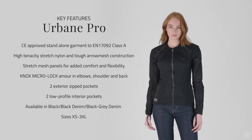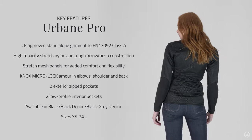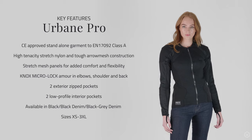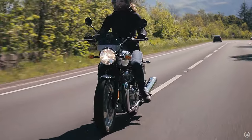The first thing to get your head around is that it's not a jacket — it's an armoured shirt. The Urban Pro shirt manages to keep all of the benefits of our armoured shirts, but adds CE certified abrasion resistance into the construction, so there is no jacket required. In fact, the Urban Pro is certified to EN17092 as a category A garment, which is the same level as many much heavier and bulkier textiles.